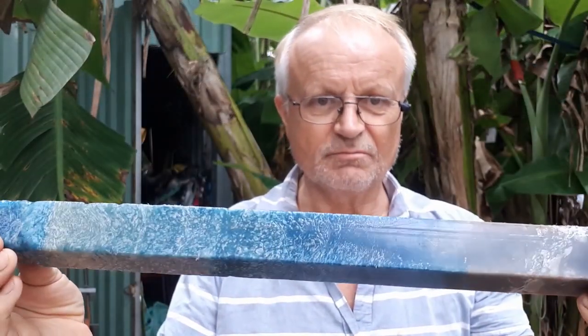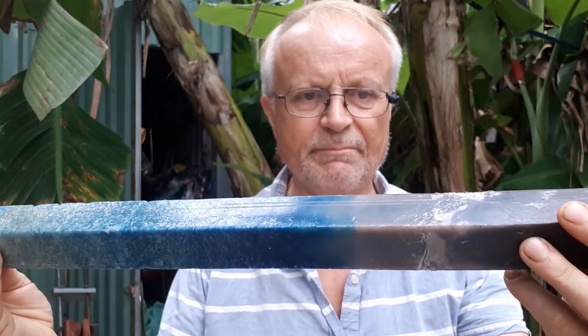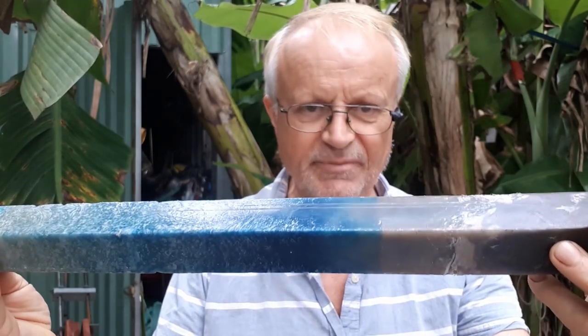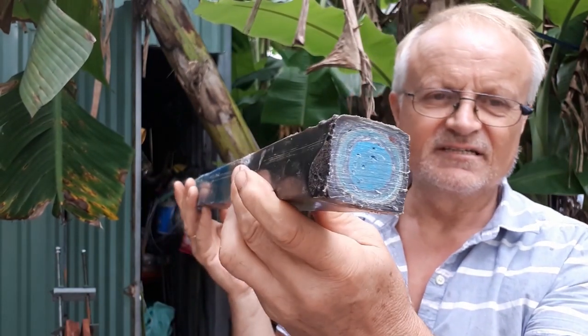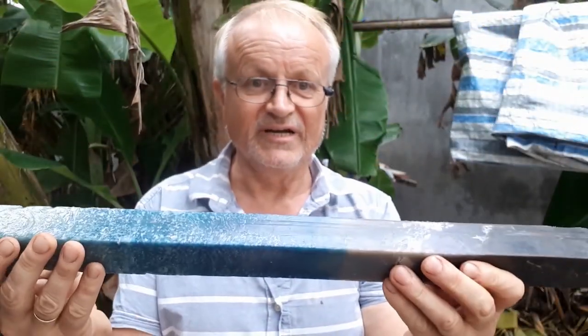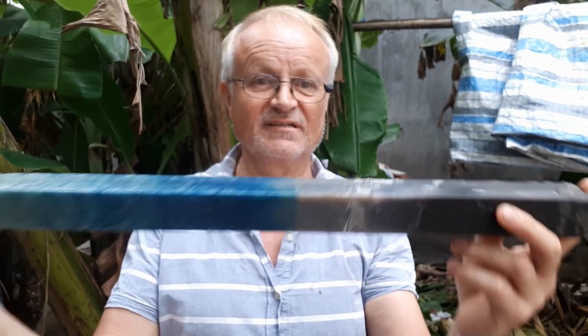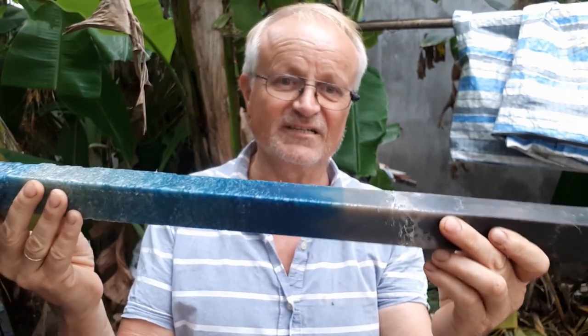This stick was made by an extruder. It is HDPE and LDPE, completely molten inside, and it comes out the other side. It takes one hour to get this out from my little extruder — one hour for only 75 centimeters. It's very, very long. A lot of work and a lot of bags. I think there are 300 plastic bags in it.